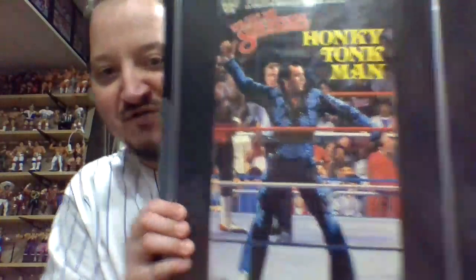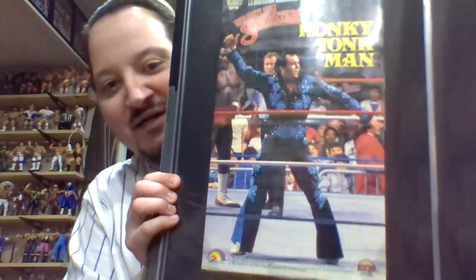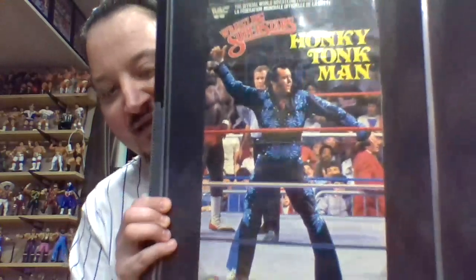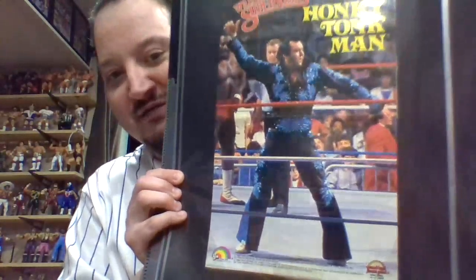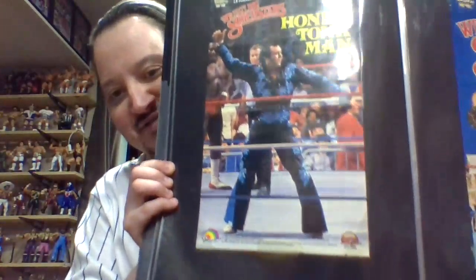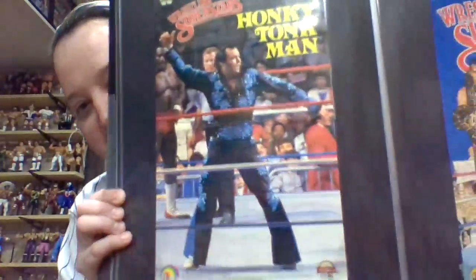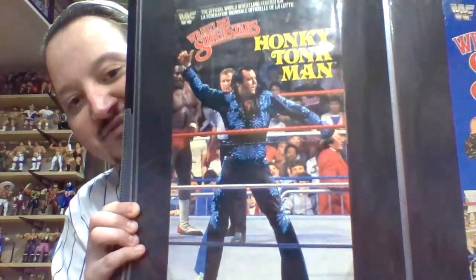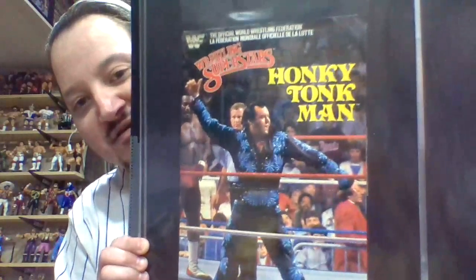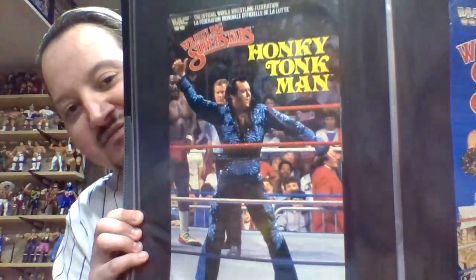This is also from series 5 - Honky Tonk Man. I was bidding on an individual poster before I bought this lot and won, so I got an individual poster a few days ago and then got this whole lot just today - so I now have duplicates of this poster. But here's the series 5 Honky Tonk Man that I didn't have in the first video.